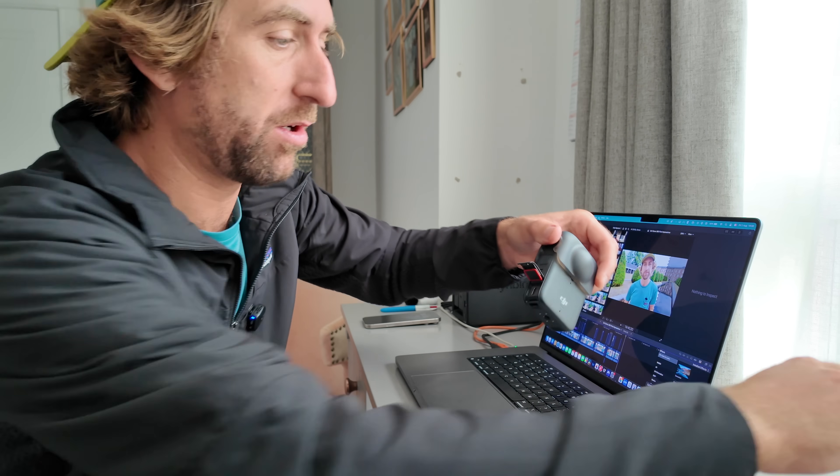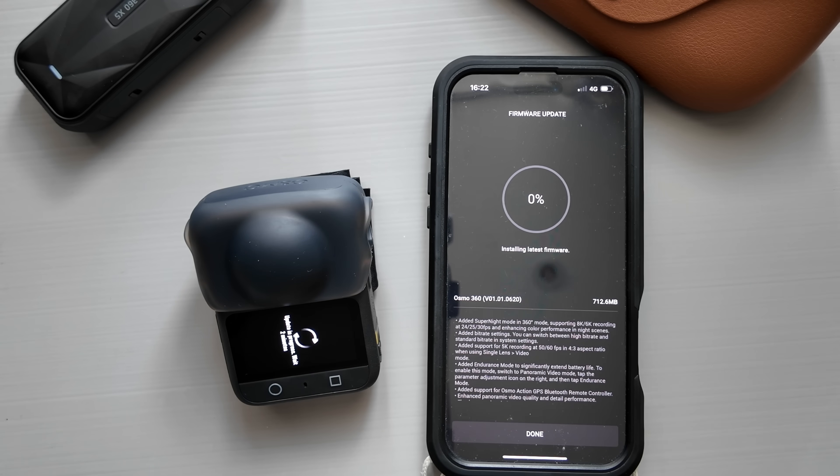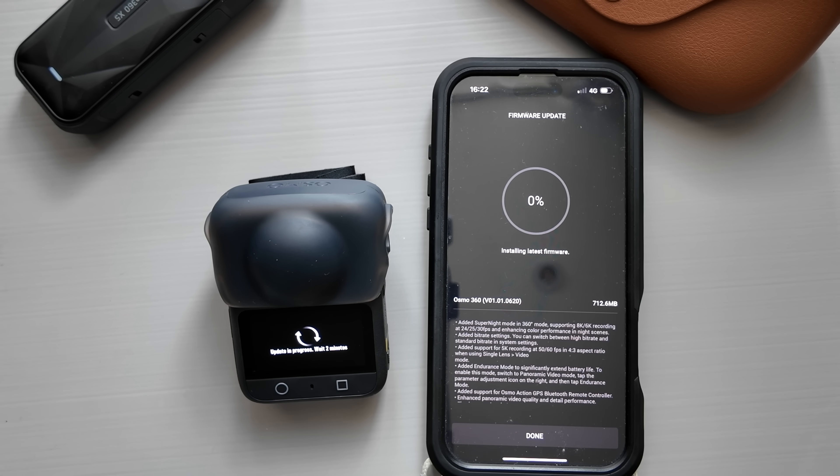First of all, open the door of the Osmo, which conveniently has a little latch on it. Plug in the USB-C cable and you're going to get the charging prompt, so turn on the camera. One thing I've had an issue with is updating this camera — I keep getting the update prompt on the app, but when I go to upload it just keeps going in a continuous cycle. I don't know what I'm going to do about it because I'm missing out on some of the latest features.